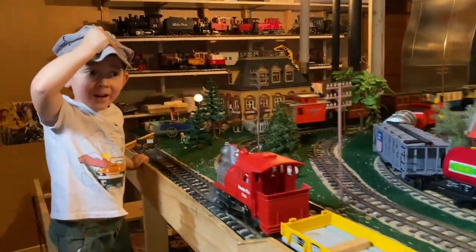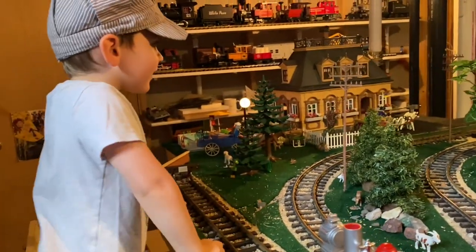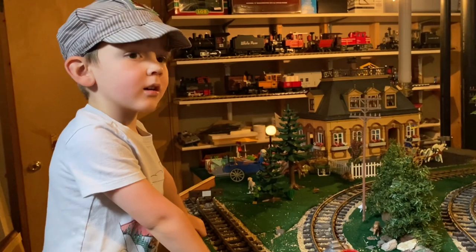Oh, did that train hit your hat? Yeah. You gotta be careful around the rails. Remember, when you buy railroad tracks — safety first.